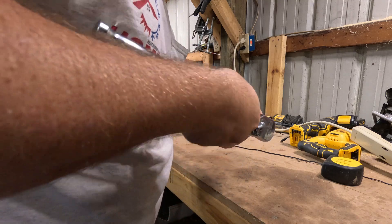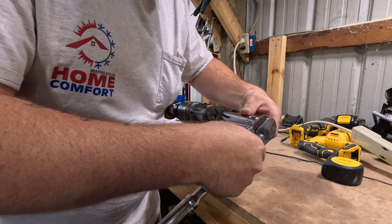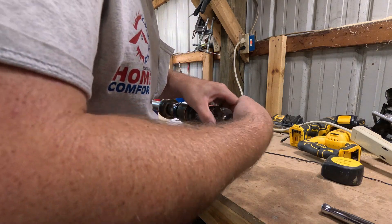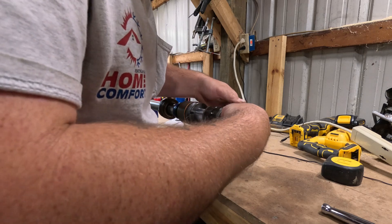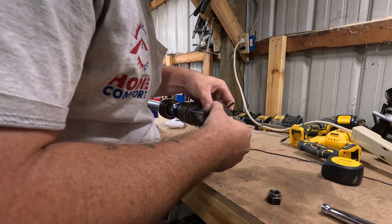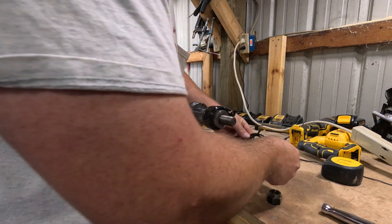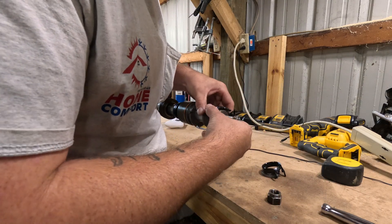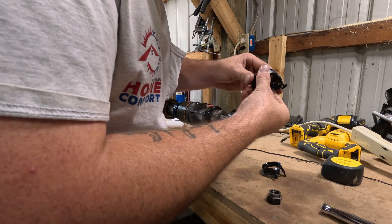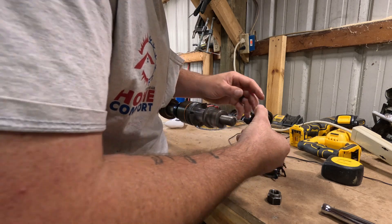Super pleased with how this has come apart for being as old of a tractor as it is. We're going to lay all this out the way it comes off so we know the order of how they go back on — super important.